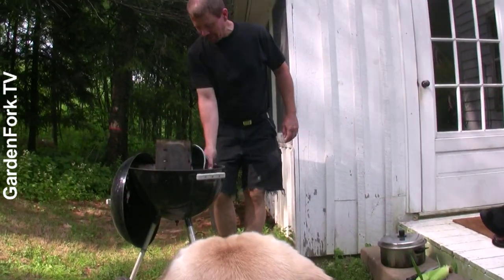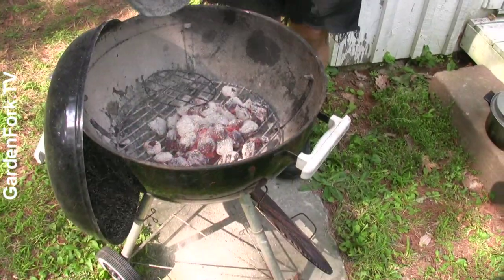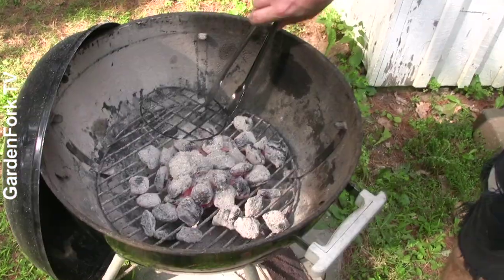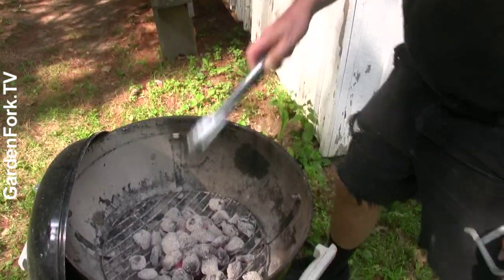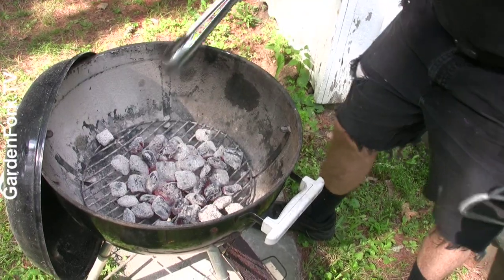Okay, so we've got our coals here with our chimney starter. I never seem to make enough charcoal, but that'll be enough for our test.